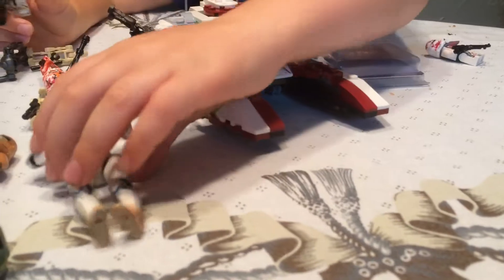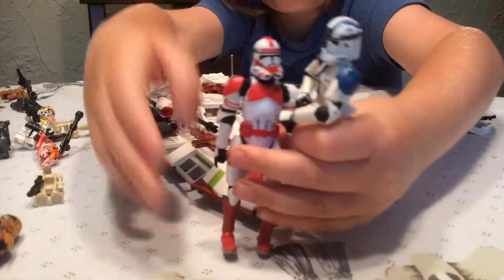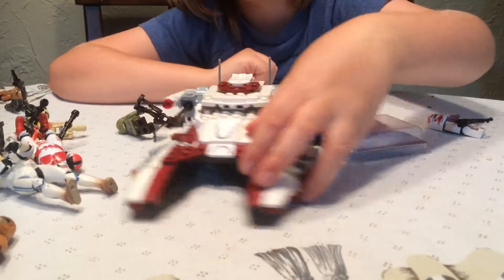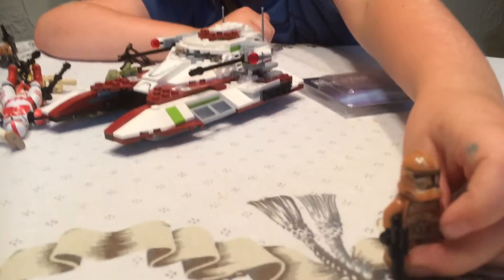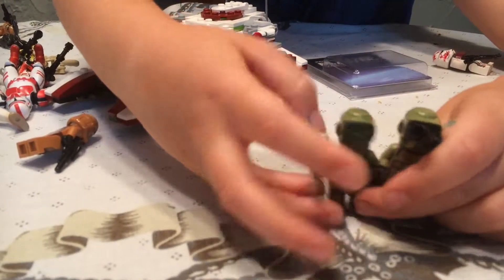I got another one — I got another custom. I got some action figures. Let me just put them both up. And I got my giant tank. I got two of these actually. And these are my two last guys.